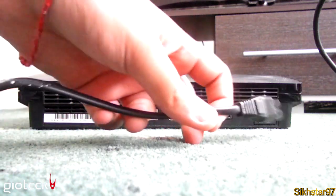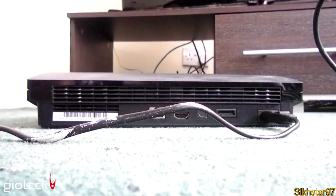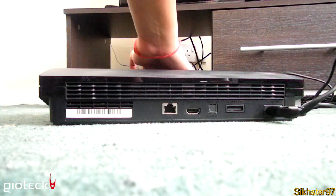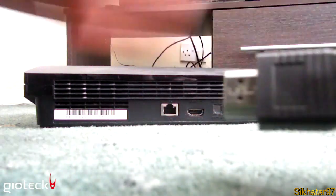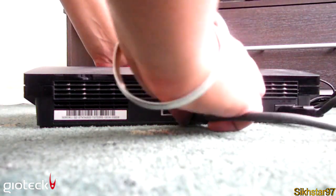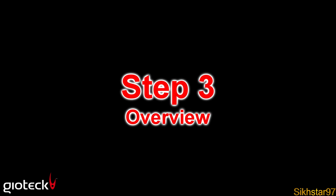First we're going to connect the power supply into our PlayStation. Find the slot on the right of the PlayStation, push that in as much as you can, and then plug it into an available socket on your wall. Next, connect the HDMI cable — find the slot on the very left next to the Ethernet port, push the HDMI in, and then put the other end into an available slot in your TV.